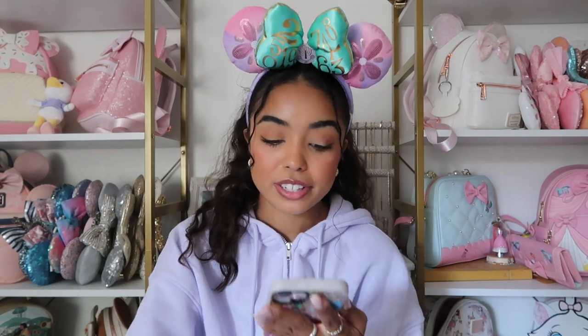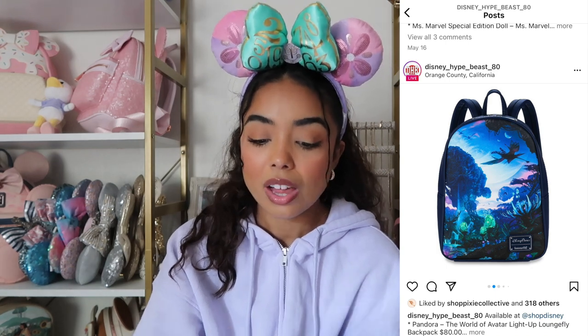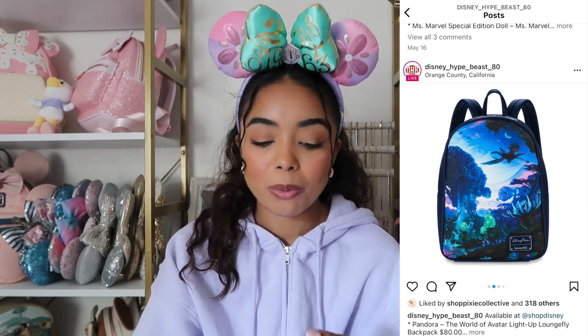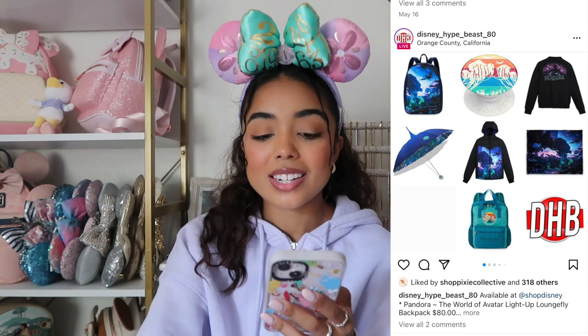Let's get into bags next because I'm a bag girl and I love bags. The first bag is a Disney Parks exclusive for the movie Avatar — it's a light-up Loungefly, which I've owned one before. They usually have like three lights on the bag that you can turn on and off, which would look really cool on this Pandora-themed bag. I've never seen Avatar and it still blows my mind that it's like the number one box office movie. I'm not drawn to this bag because I don't have any attachments to it and the navy blues just aren't for me.